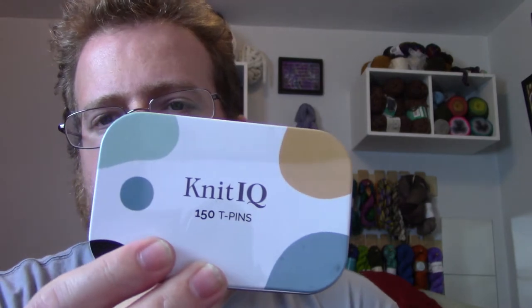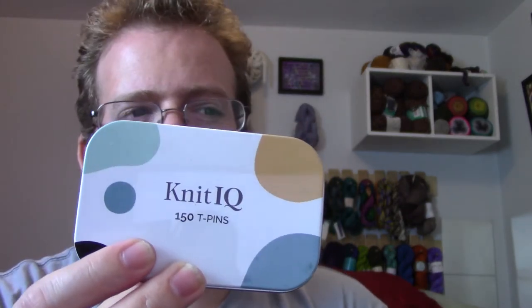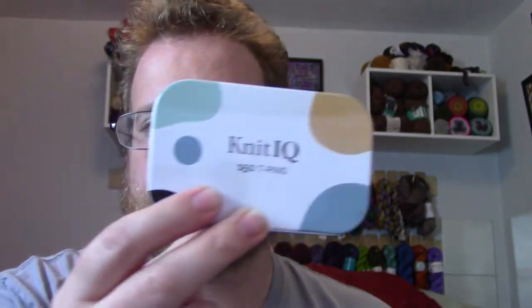What I also recommend is buying some extra pins, which is what this is — Knit IQ. Really cool. 150 pins for $7.50, which is not bad. These are all T-pins. I actually like these pins more than the pins that came with the box because these feel sturdier and more reliable. I definitely like these a lot more.